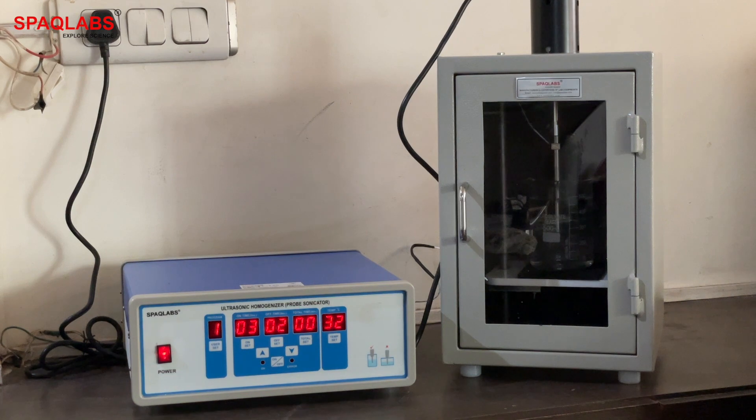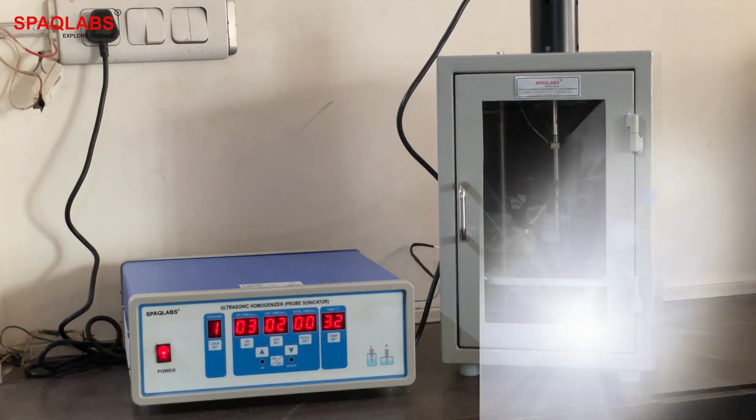One minute is now completed. A beep signal indicates that the cycle is finished. The sonicator has completed its run in one minute.